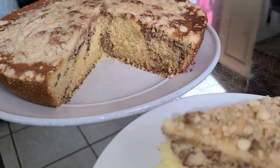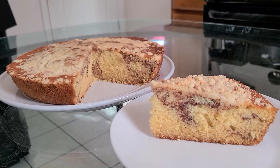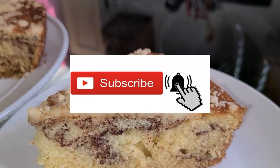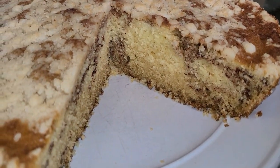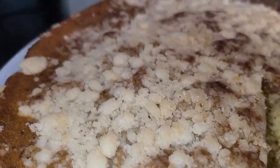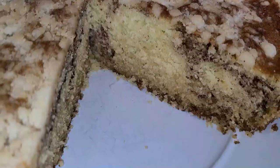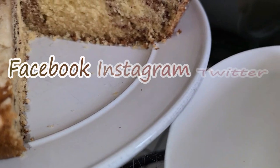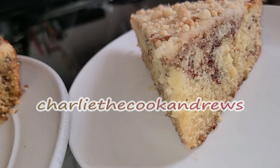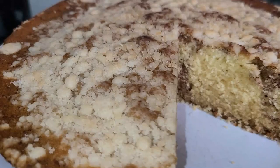Ladies and gentlemen, butter streusel coffee cake made by a New Orleans native. If you like my channel, hit the subscribe button and the bell button to be notified of my videos. I have an official website for all my recipes at www.charliecookandrews.com. You can also find me on Facebook, Instagram, and Twitter under the name charliecookandrews. Stay tuned — Charlie's taste test is coming up next.